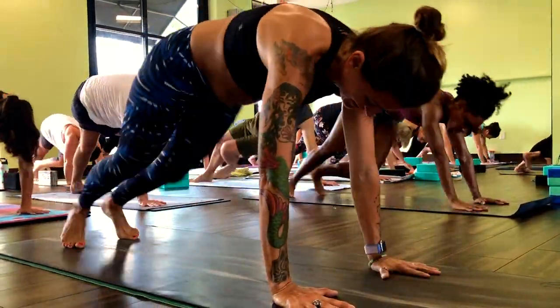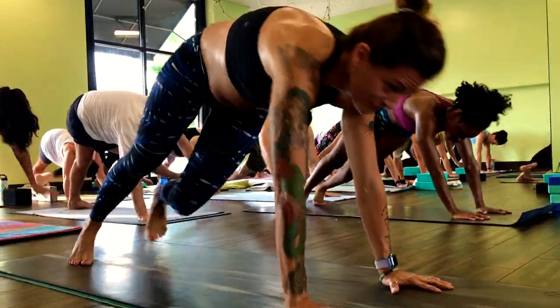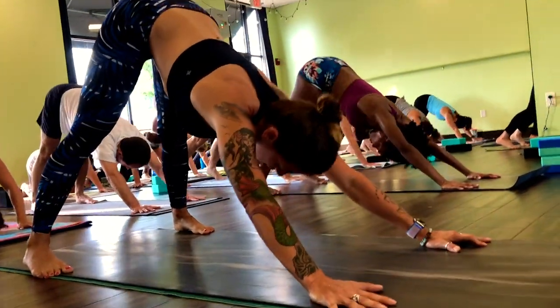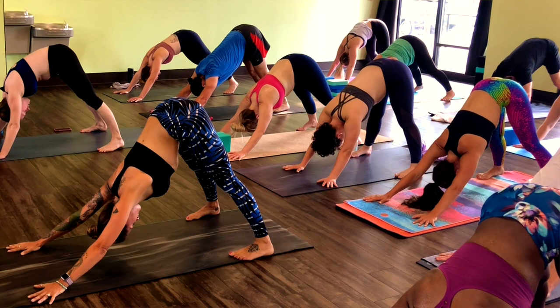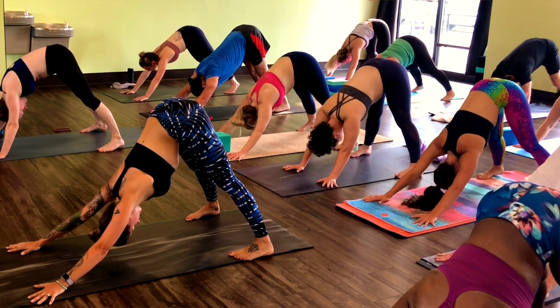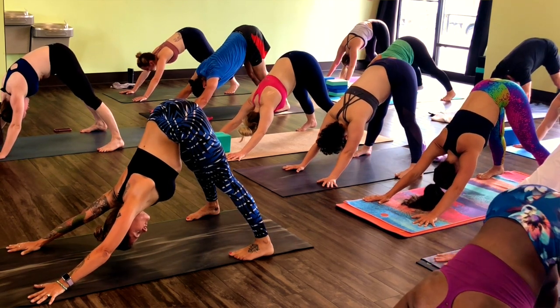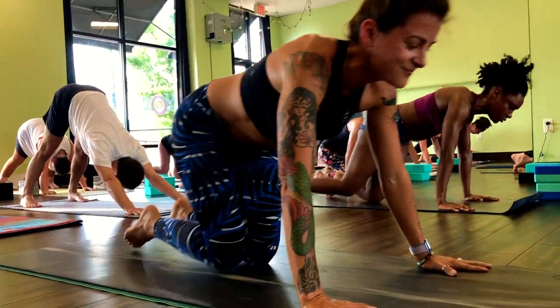Final ten. Take it to a wide down dog — feet wide and hands wide. Let your chest drop down. Nice work. Grab water. Everybody doing okay? Alright.